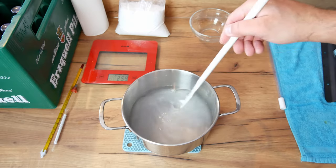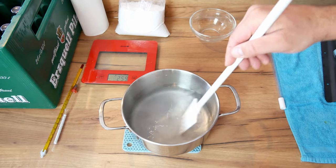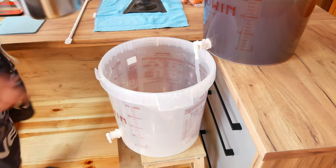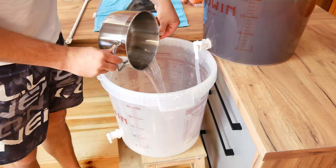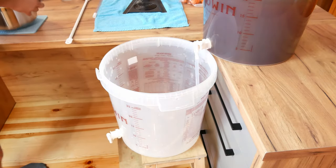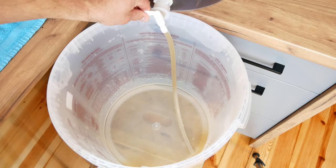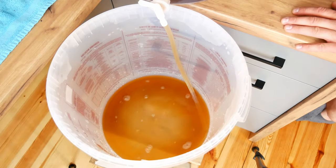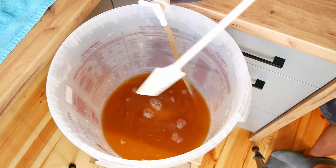Returning to the video. Boil about half a liter of water in a pot and add the right amount of glucose. Mix everything together thoroughly and pour into a disinfected fermenter. The next step is to drain the beer after silent fermentation into the fermenter containing the water with glucose. When pouring the beer, remember to stir it gently from time to time so that the glucose is thoroughly dissolved in the entire liquid.